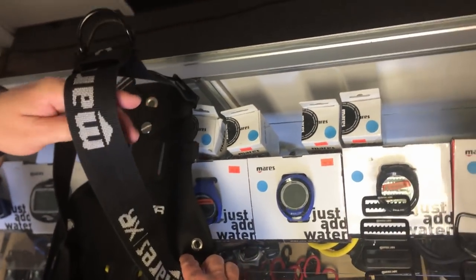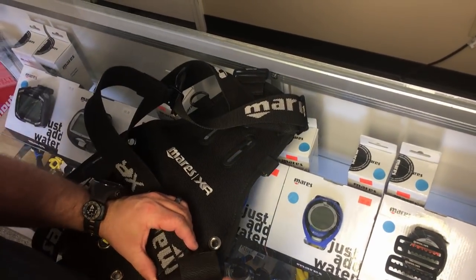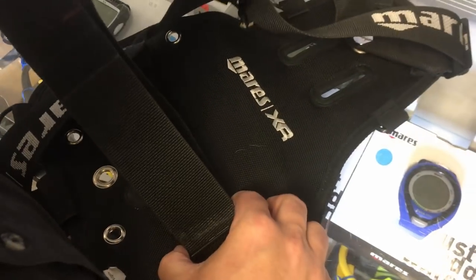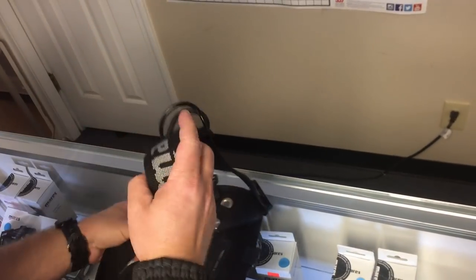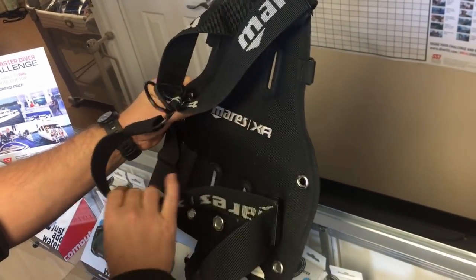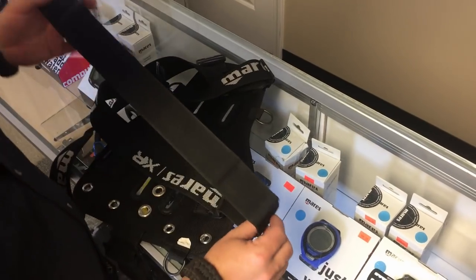Now I'm going to move on and start the waist strap. Once again, I want the logo showing outward to begin with in that upside-down position. I'm going to start with the inside slot of the triglide and simply thread through it. Once you have your entire back plate and wing assembled you can worry about adjusting it — typically about a foot from the back plate up is about what I look for to start with. Going through the front of the triglide will lock your shoulder strap in and begin your waist strap.